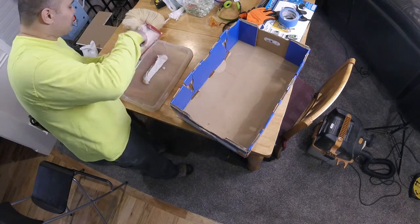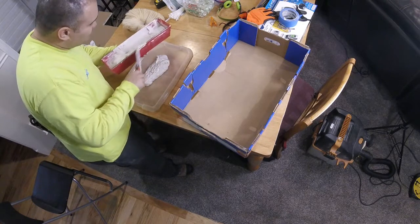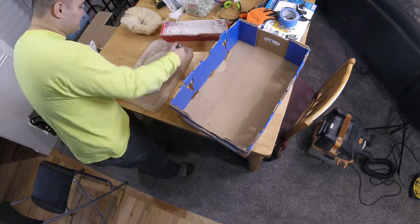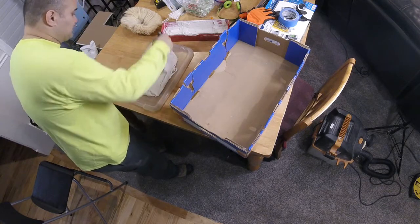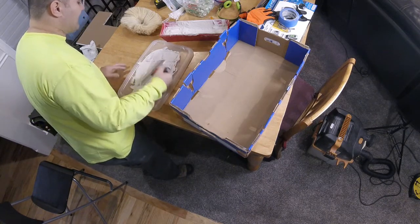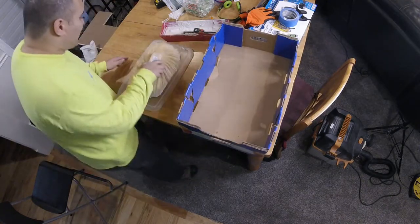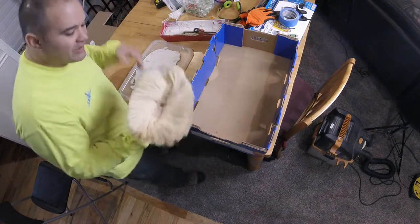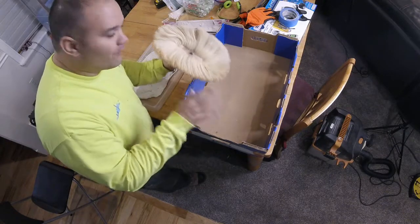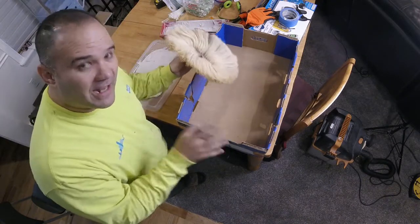I've mixed up my drywall texture — it's a little on the soupy side. I'm going to spread it out on this container. Then I take my stamp brush, put it in here and test it. What I'm looking for is a little oval with flower petal-like fingers going all the way around — not a big mush around the oval. If that's what I've got, I know I'm ready and I've got the consistency right.